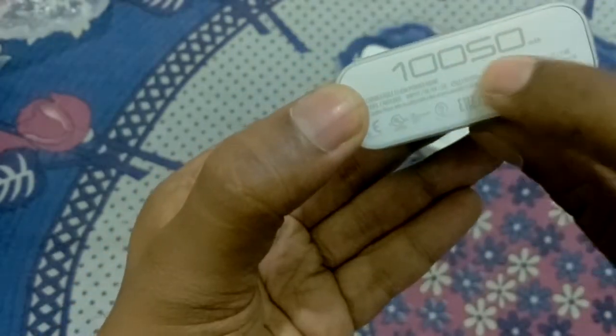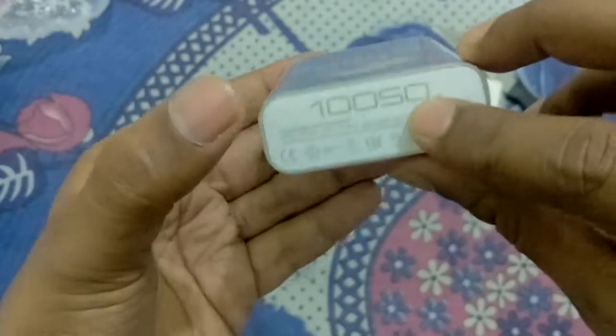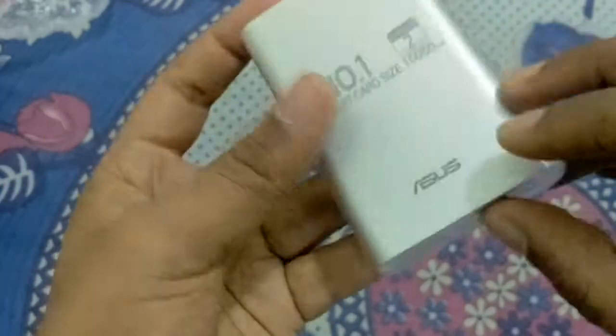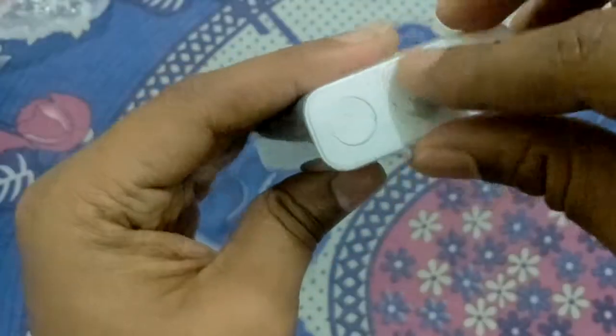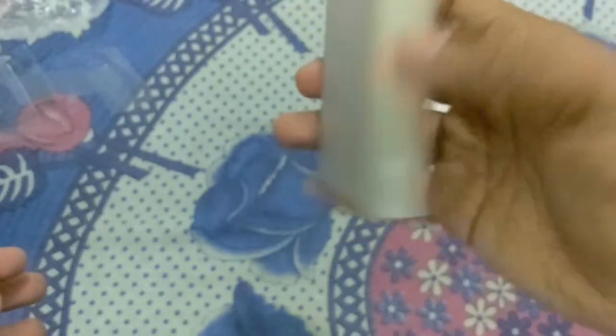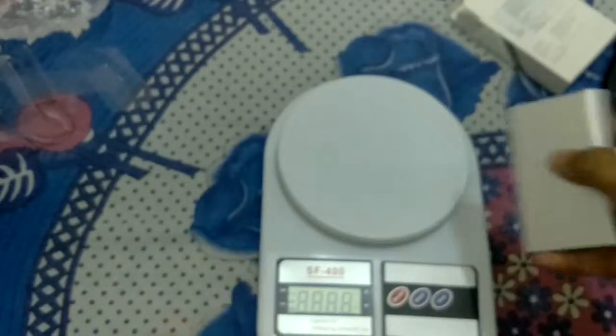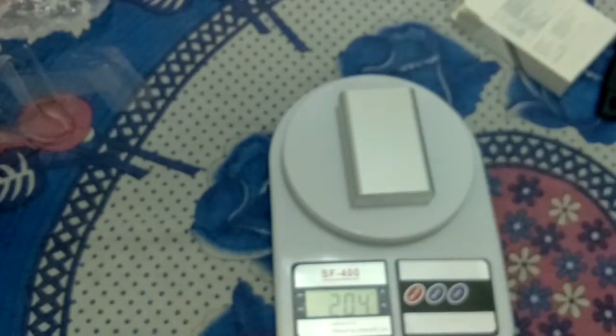The actual capacity is 10,050 mAh, not 10,400 as I mentioned earlier. This version comes for 999 rupees. It is very compact. Now I will tell you the weight — the weight of this power bank is 204 grams, which is very light.